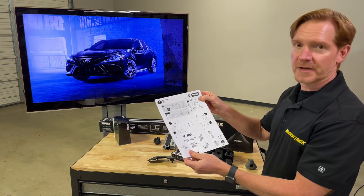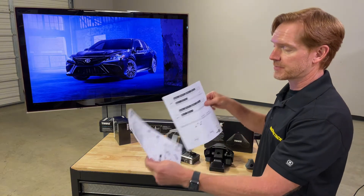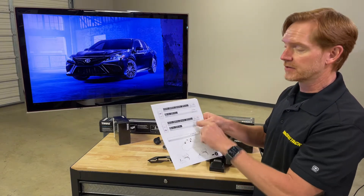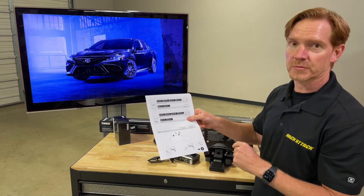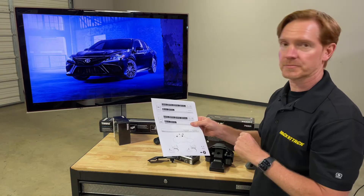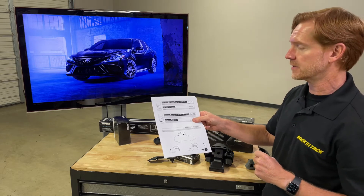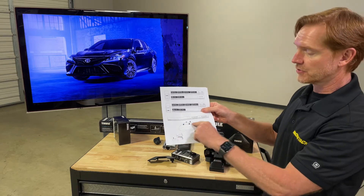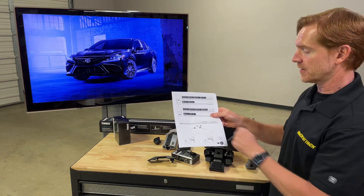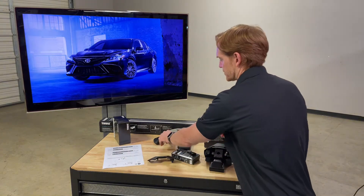The manual also provides the total weight capacity for this roof rack system, which is 165 pounds. It also gives the exact position of the foot pack on the bars — scale numbers are assigned to both the front and rear bar positions to make sure the base pads are positioned correctly per Thule's fitting requirements. In this case, you have 30 and a half inches from the front bar to the rear bar.